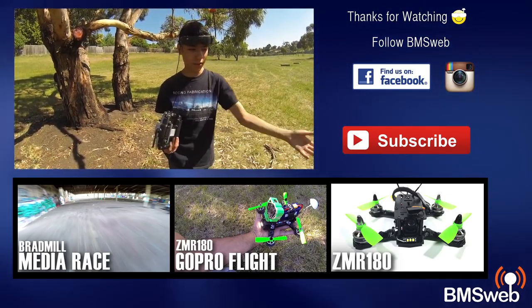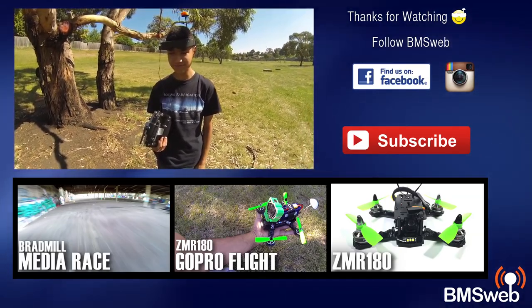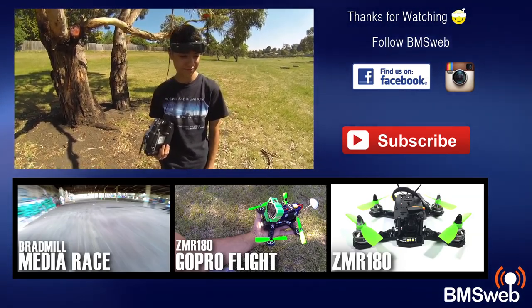For an acro quad, you have to run tri-blades. We'll have a link in the description for these props — we got them from Buzz Hobbies. Thanks for watching and we'll catch you guys in the next one, see ya.